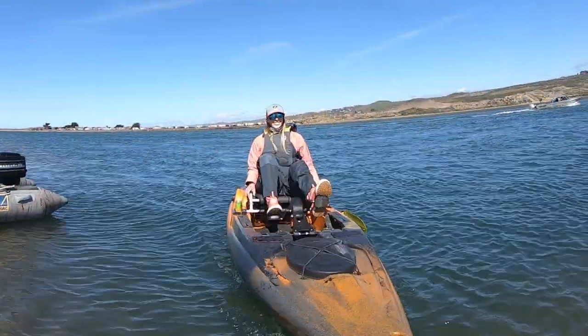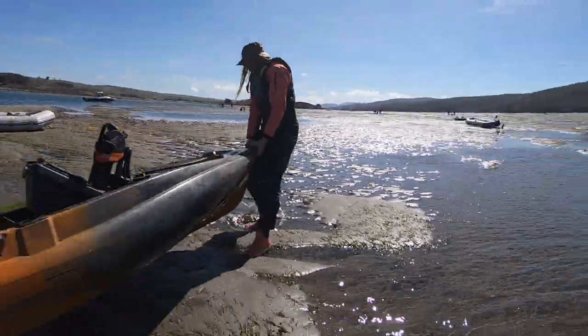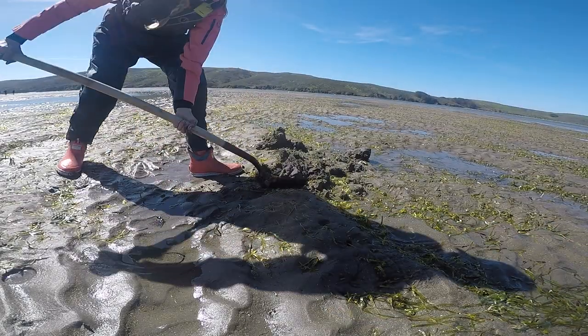Here we are. If you look down, there will be little holes everywhere, and sometimes they'll squirt, indicating that there's a clam down there. So you start digging and feel around for a clam.